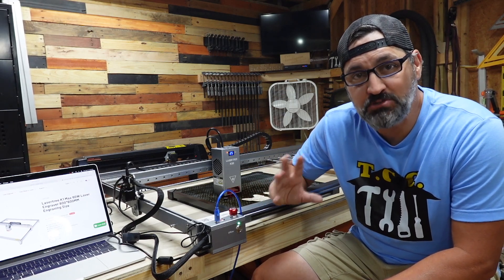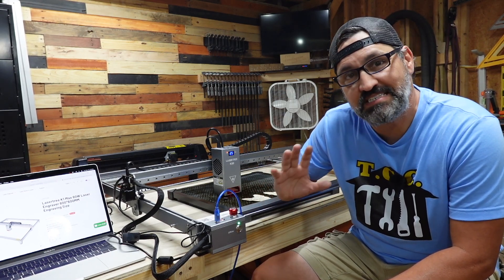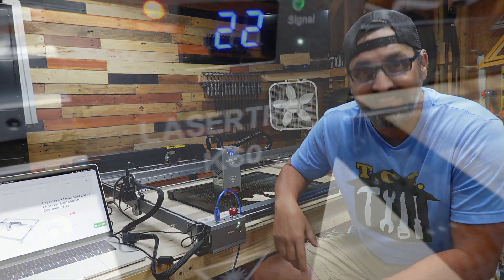Hey everybody, this is the largest, most powerful diode laser that we have tested so far on this channel. Check this out.